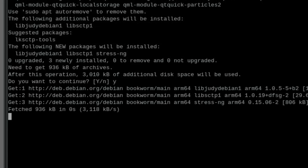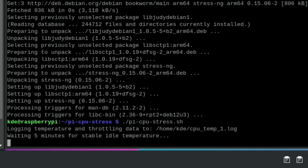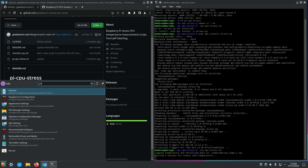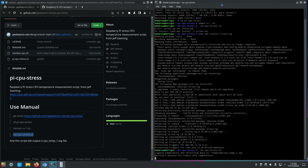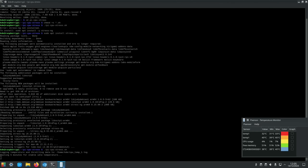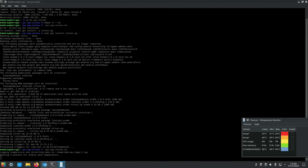The test is now running. Starting psensor to monitor temperatures and fan activity. The test is waiting for a stable temperature before ramping up. Going off to have lunch and coming back when it's finished.